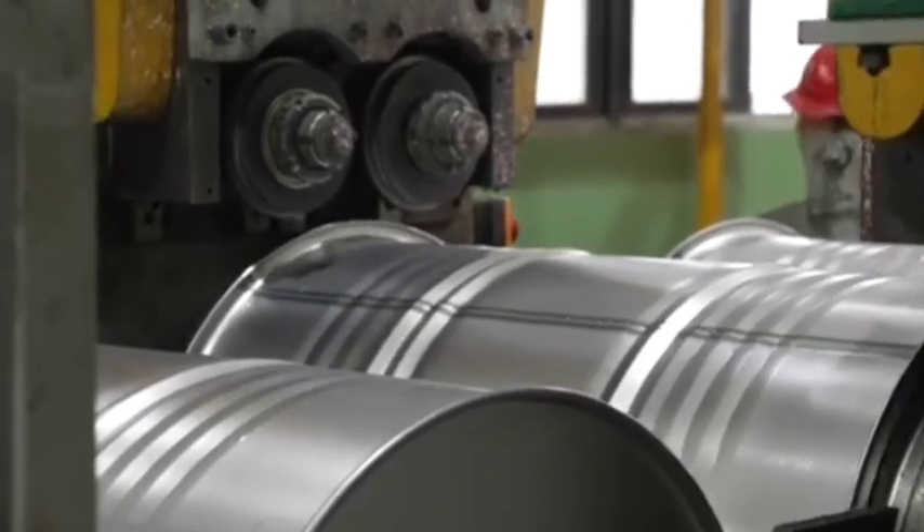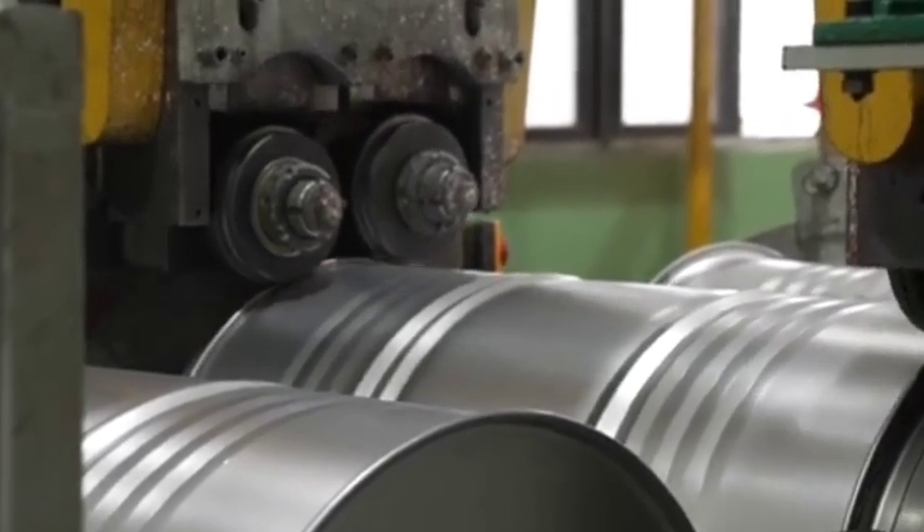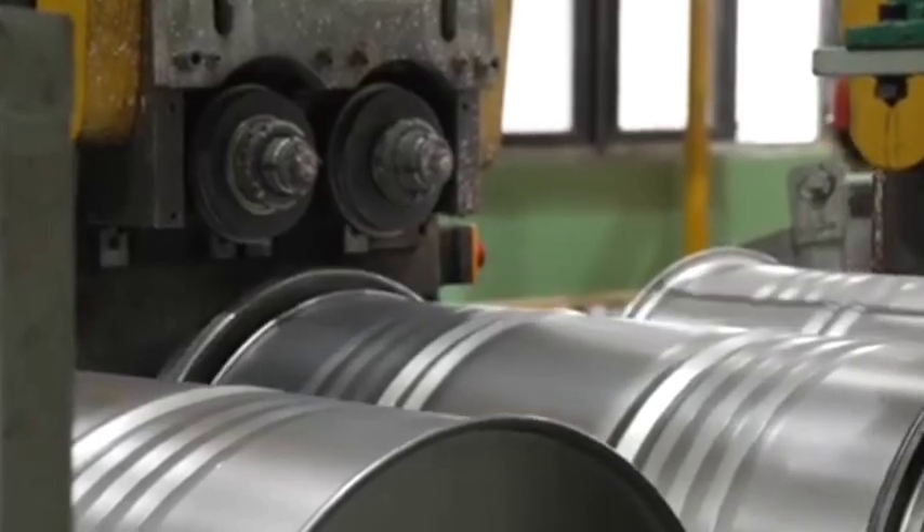Labeling. Drums are labeled with essential information such as capacity, type of material, safety warnings, and handling instructions.